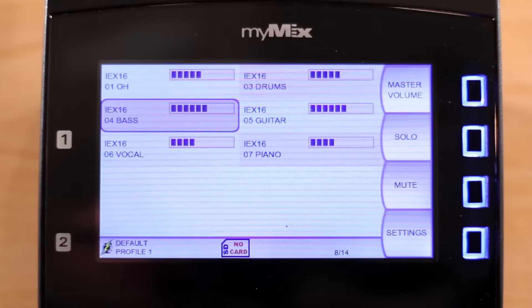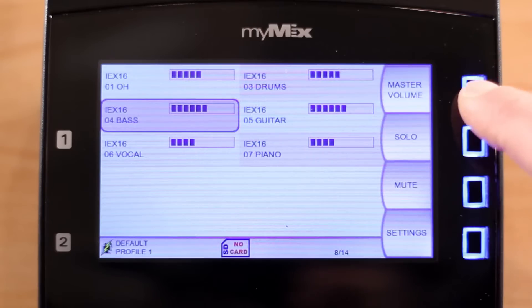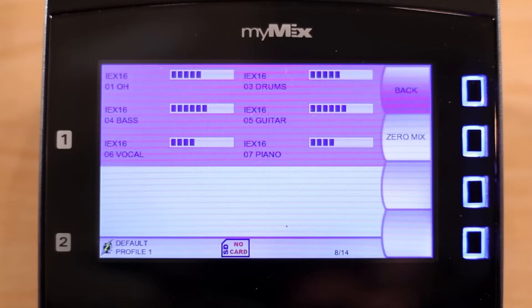Once you have set up your mix, including individual volume, panning, and effects, you may want to adjust the overall volume of the mix. To do so, press the master volume button, and now you can adjust all the channels together.